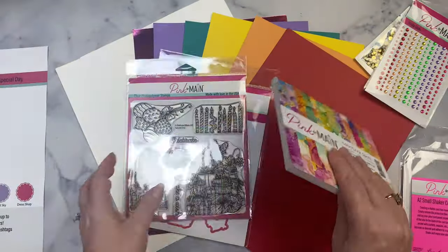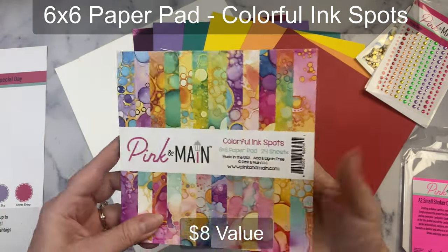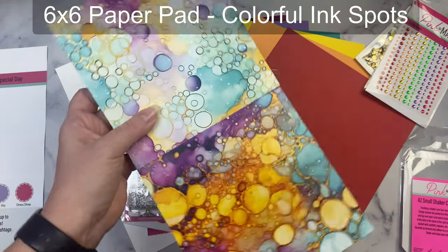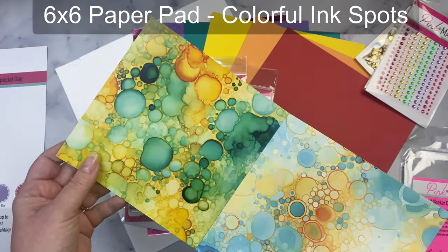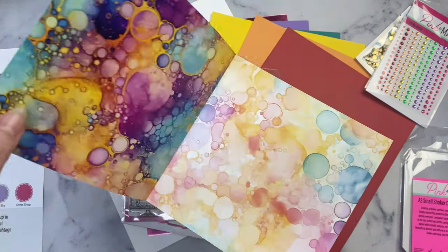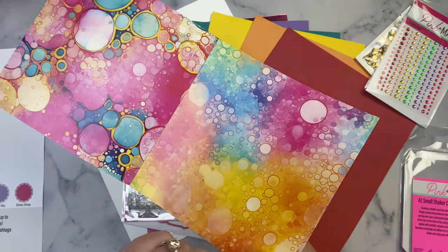Last but not least, let's talk about the paper pad — this one is called Colorful Ink Spots. I absolutely love working with alcohol inks and this reminds me so much of what you can create with alcohol inks. I never get my inks out because they're so messy, so now I can create beautiful cards using this paper without getting my inks out. There are 12 different designs with 24 sheets total — two sheets of each of the 12 designs. This is absolutely gorgeous and I'm super excited to make cards with it.